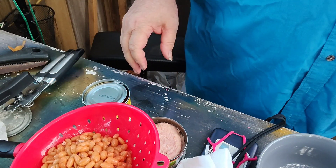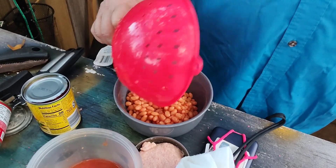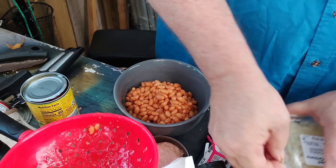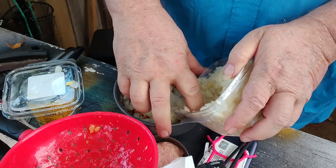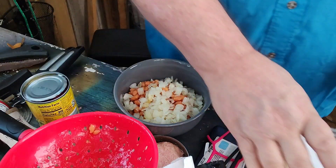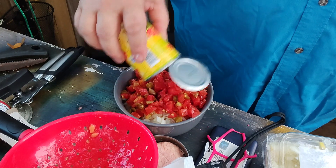Sometimes pulled pork — it's just a quick meal. We're going to go ahead and throw the beans in here, put in some onion, and dump in the chilies.